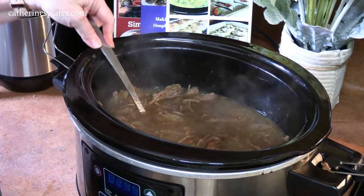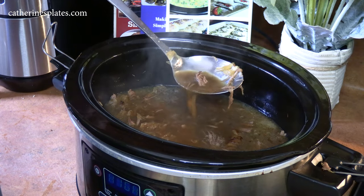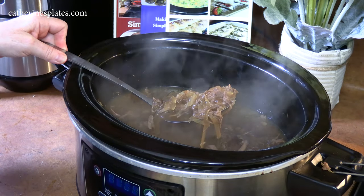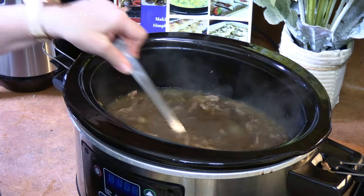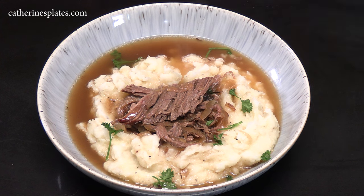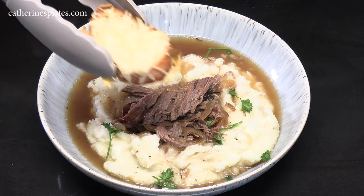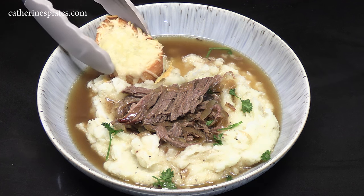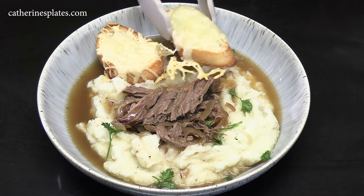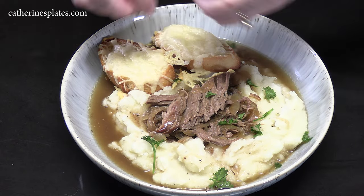Our roast is done. I shredded it — look at that. Those onions made a nice delicious sauce in there, almost like a soup. I'm going to serve this up over some homemade mashed potatoes that my husband made, and then serve it with the sliced baguette and baked cheese. Look at those baguettes — nice and toasty, the cheese is melted. We're using a bowl here because we've got some extra gravy around it. Mashed potatoes with our roast. Let's finish it off with some fresh parsley — a nice pop of color.